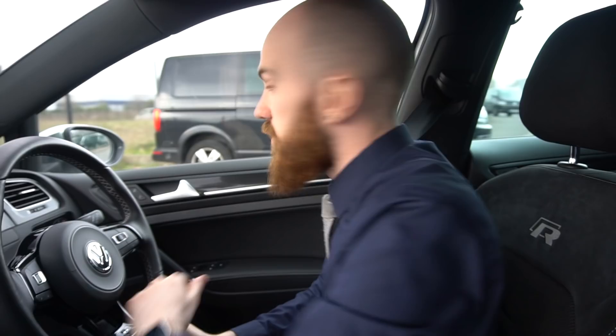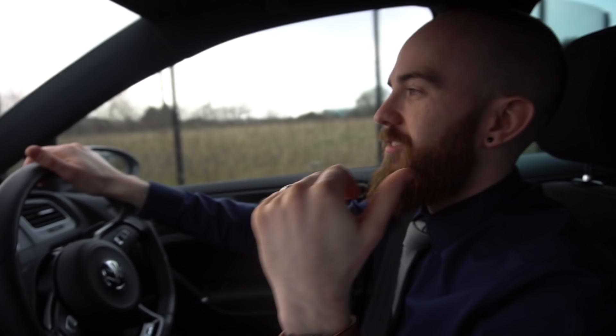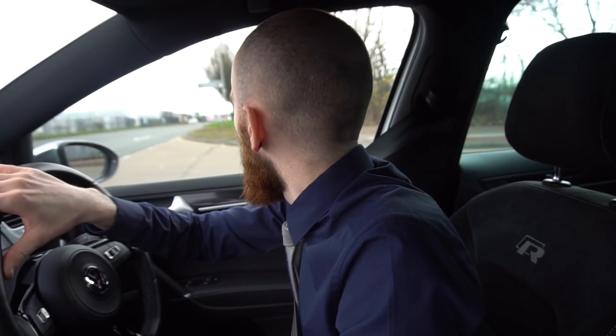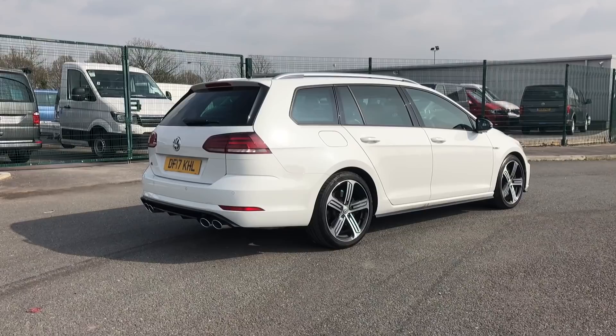I've done 8,000 miles. What have we done with the car? We've had three dogs in the back, just had a baby so we've got a baby seat, we've been to the tip loads, had all the seats down, been to Ikea — the car's been used like a proper estate. It's been my daily driver. My commute was about 30 miles every day. It feels like I've been in the car nonstop. Some people say, where are you going to get a lease car just for it to sit on your driveway — that definitely hasn't been the case.